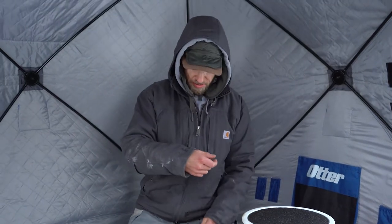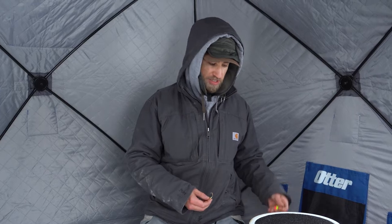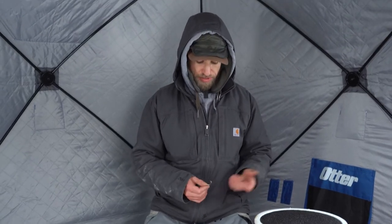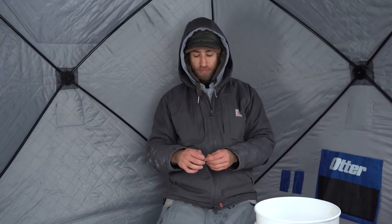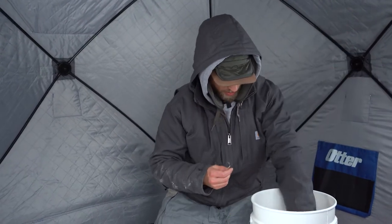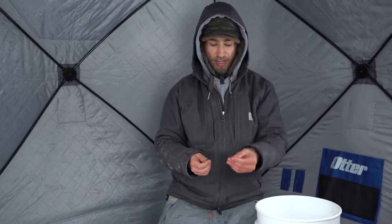Typically with tip-up fishing, you're going to be targeting more predatory species like pike, walleye, and sometimes depending where you are, certain species of trout. So in this case we're going to be using a minnow. When you're rigging up your tip-up with a minnow, it's pretty simple. First, you're going to grab one of your minnows — here we just have some simple fathead minnows.